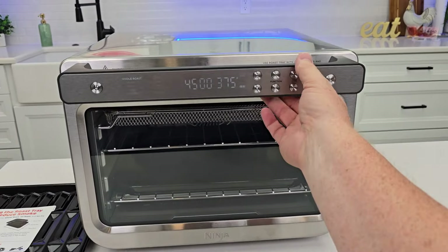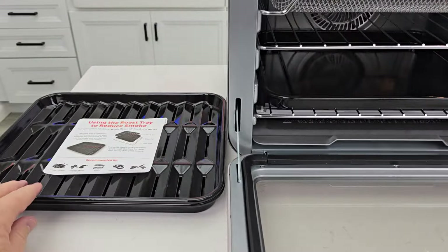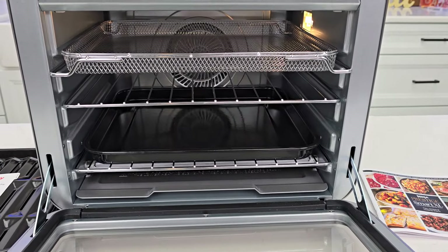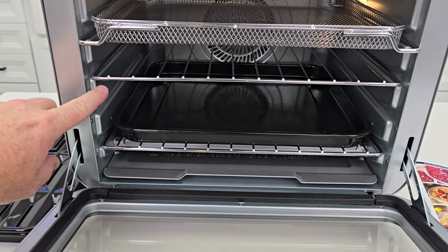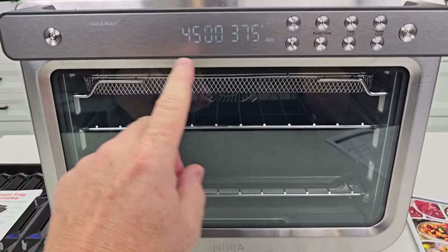So there was a bunch of packaging materials. You want to make sure you get all the plastic off. There was some cardboard. We had a box with all of these pieces in it. Let's take a look at the inside. Each one of these tray levels is going to be a different level — one, two, three, four. That's going to come into play when we have these different functions.